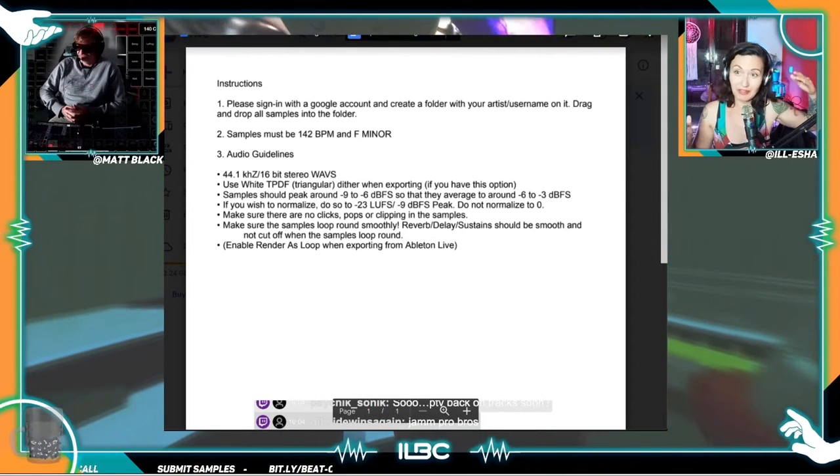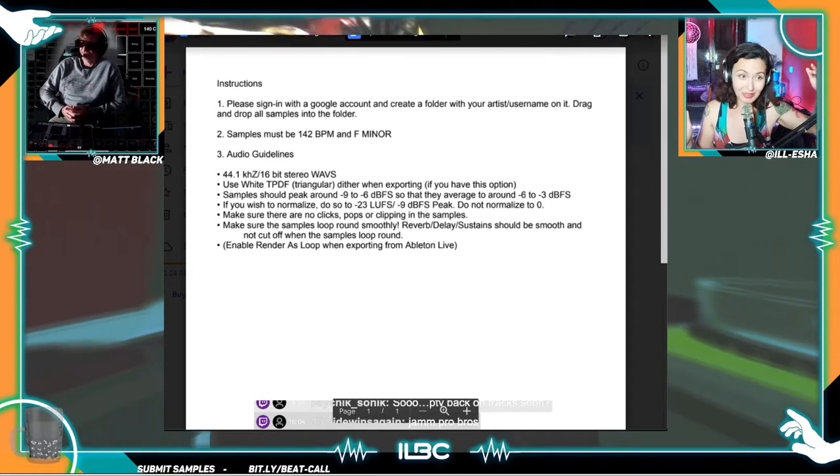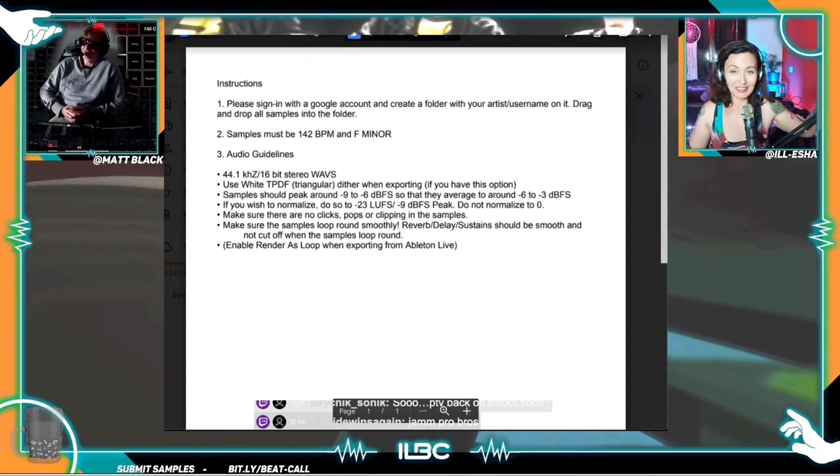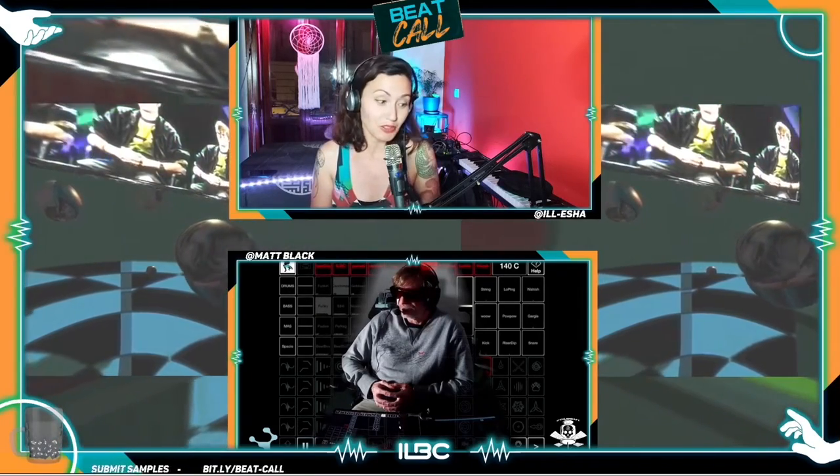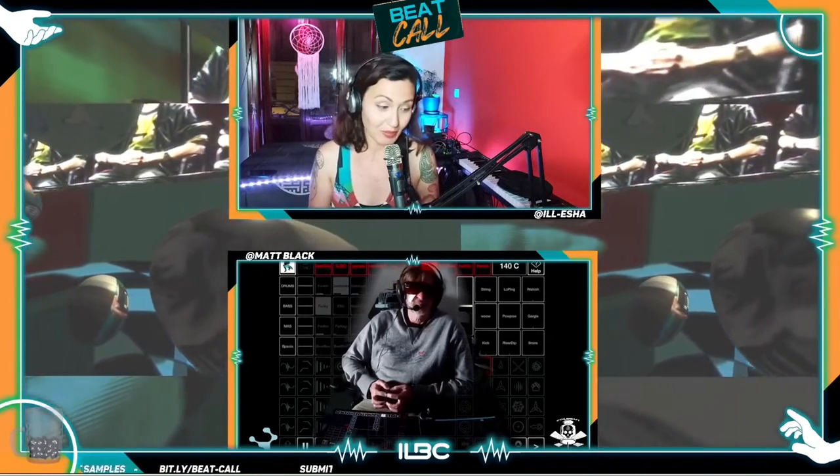If you add together a bunch of stuff that is maxed out to zero you get overload — we get clipping. 16 bars max, 16. And you're gonna make a folder inside this Google Drive folder, just put your artist name and drop all your samples into that folder.